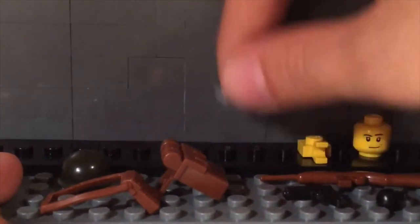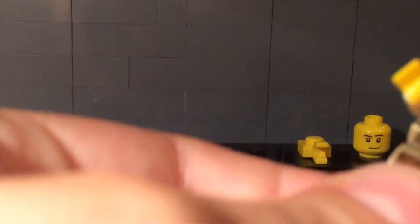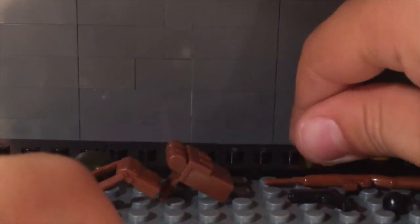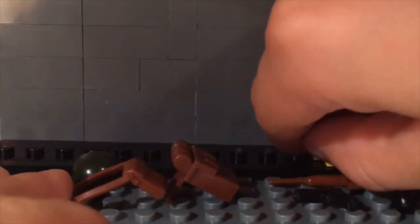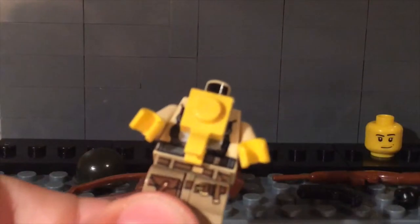Then take this little piece and put it on him, so it's facing out. Then take this little yellow piece and put it on. Then take the backpack and put it on, so it'll look like this.